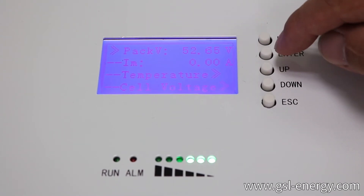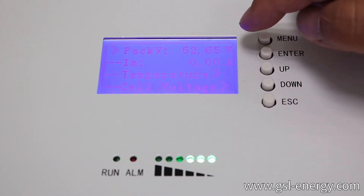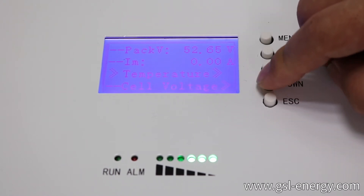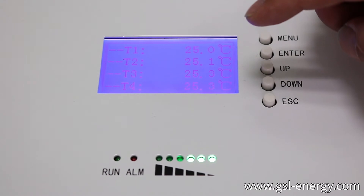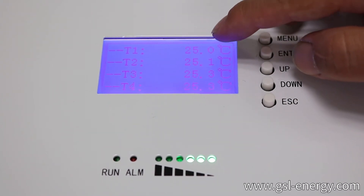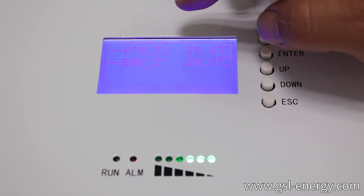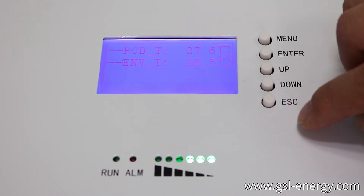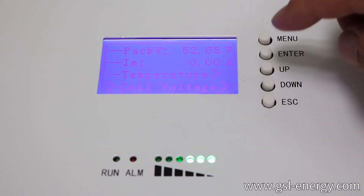We make enter, go inside. On the first page, the pack voltage is 52.65 volts. For now it's not discharging or charging, so the current is zero. We go down to temperature and press enter. T1, T2, T3, T4 — this means we have a four-point temperature sensor inside the battery, all at similar temperature. PCB T means BMS temperature. ENV T means environment temperature. We press ESC to go back, then press down to the cell voltage and press enter.